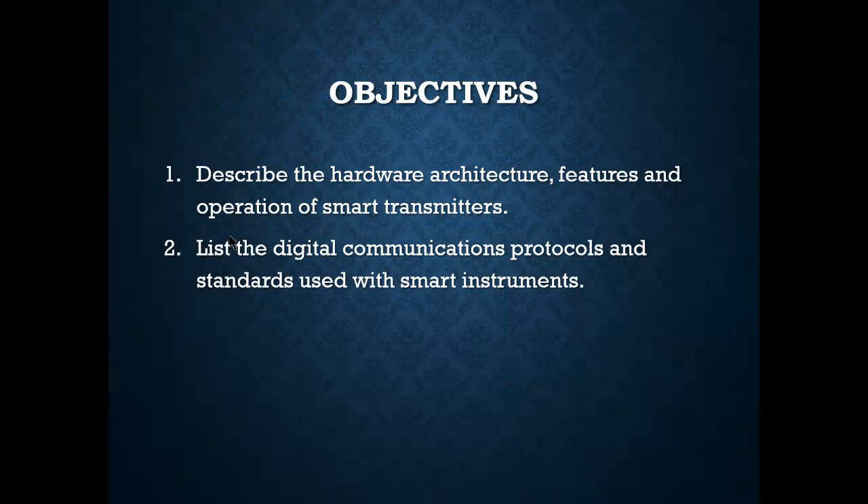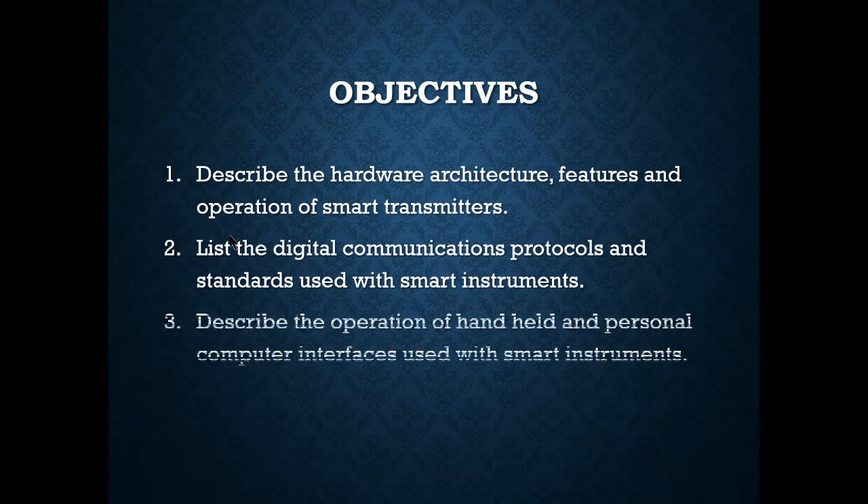Communication protocols are basically a set of instructions that your smart transmitter, communicator, and controller all use to talk to each other. They have to have the same protocols in order to send and receive. We'll also describe the operation of handheld and personal computer interfaces used with smart transmitters — the 375 and 475 are almost gone by the wayside and we're using the Trex.